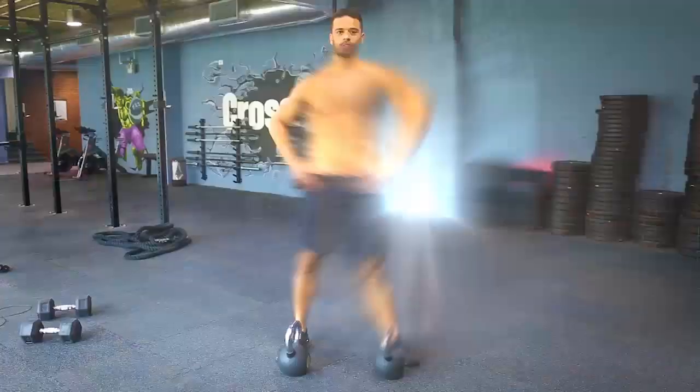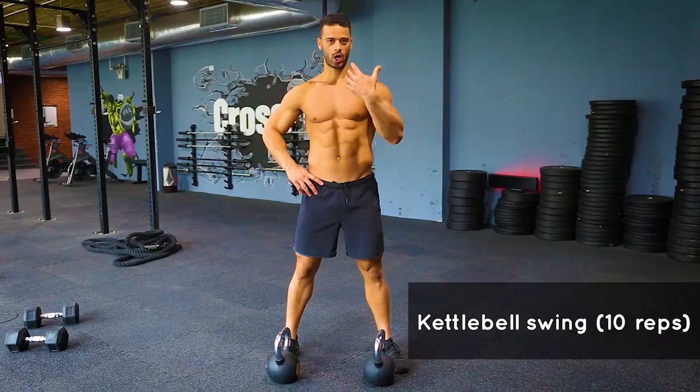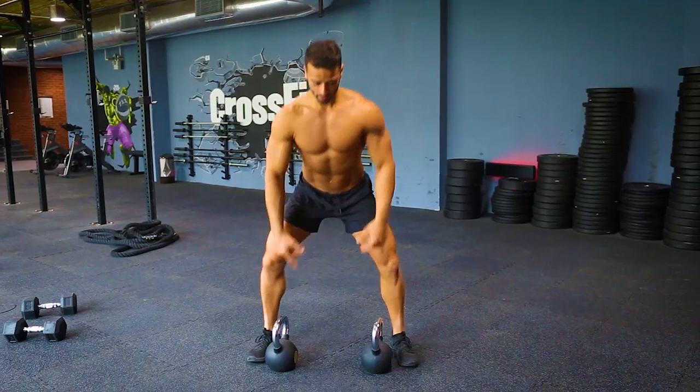The last exercise is going to be a kettlebell swing. It's a good exercise for the trunk and it's power training — it's elevating heart rate training. You use your hip flexor and your arms. The technique: back straight, hold the kettlebell, and use your hips.